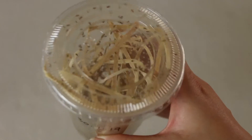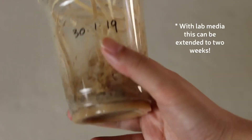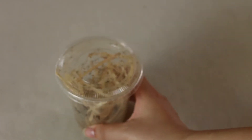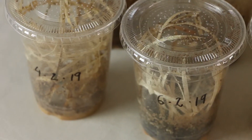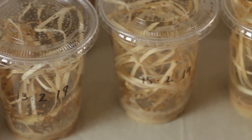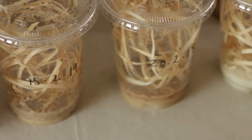This colony will continue to produce flies for about a week longer until it dies out. Keep in mind that, like most invertebrates, the lifespan and life cycle is shorter and faster if the temperature is warmer, and slower and longer if the temperature is cooler.